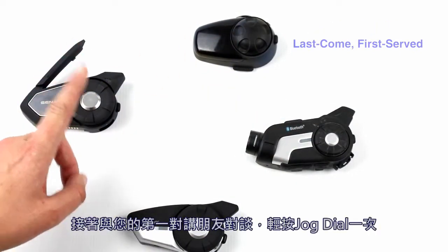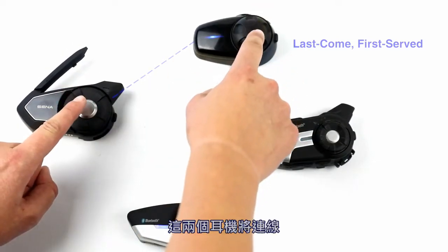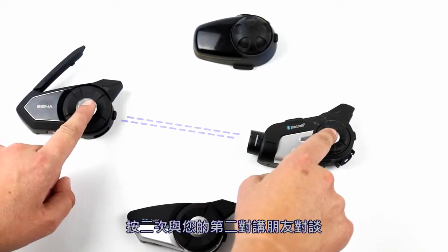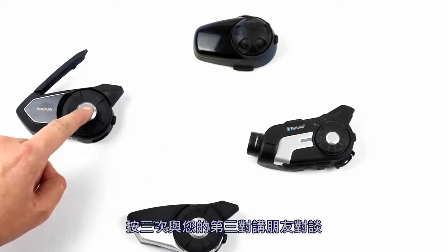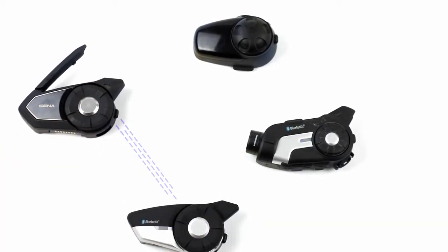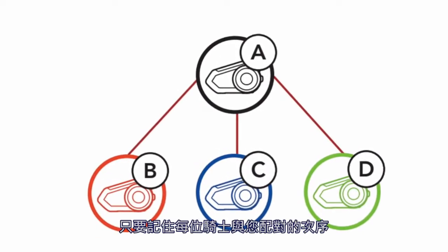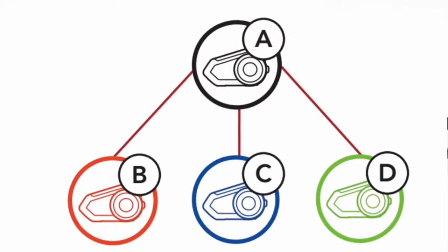To speak with your first intercom friend, tap your jog dial once. Tap it again to hang up. Tap twice to speak with your second intercom friend, and tap three times to talk with your third intercom friend. This may be helpful if one of the group leaders needs to speak individually to each rider — just remember who is what number that you've been paired with.